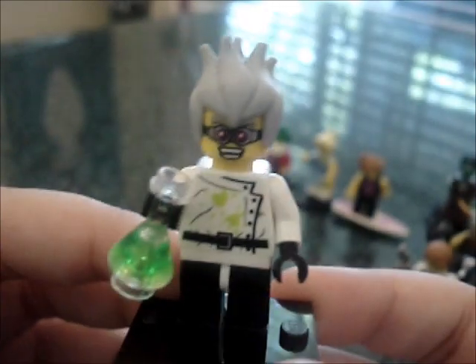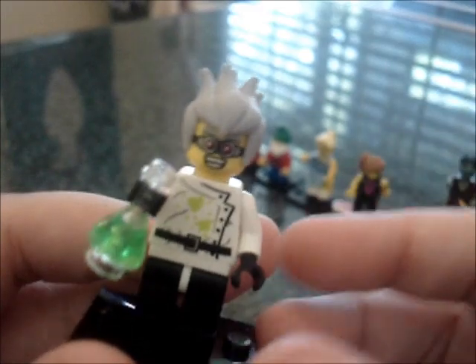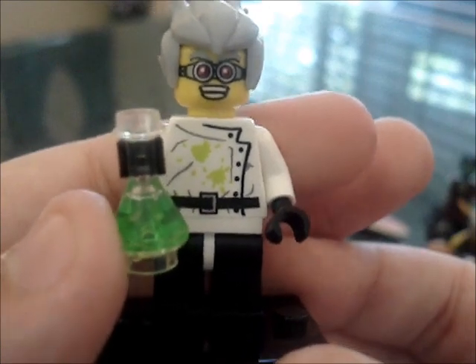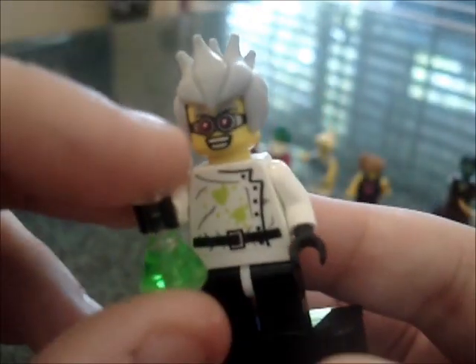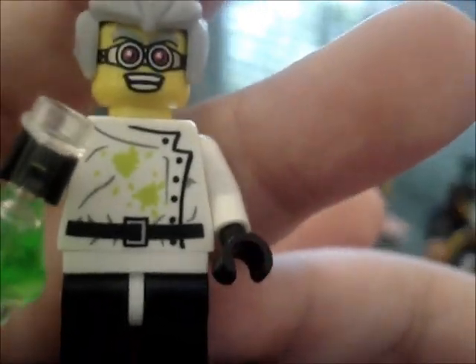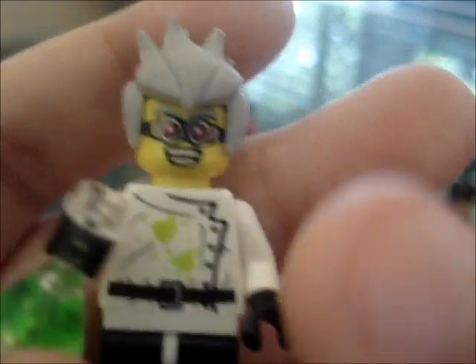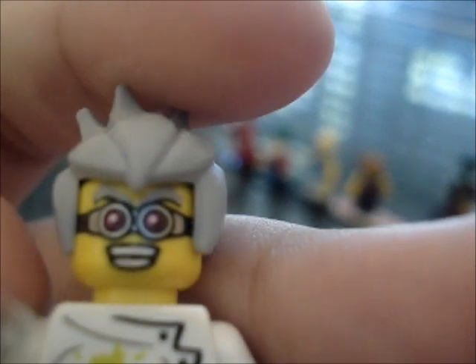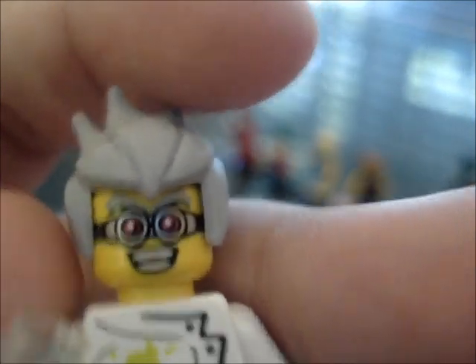Then we have the scientist, and there are only two in every case of LEGO minifigures — only two of this guy in each box of about 60, so this guy's kind of hard to get. He has a little potion or experiment, which you can actually use for like the blue shadow virus or something. It's translucent and clear — it's really cool. He has a nice torso like he spilled some on himself, a belt, and black legs. Interesting hairpiece — it's the same type of plastic that was used in the space police aliens. He has some nice evil-looking goggles and a menacing face.